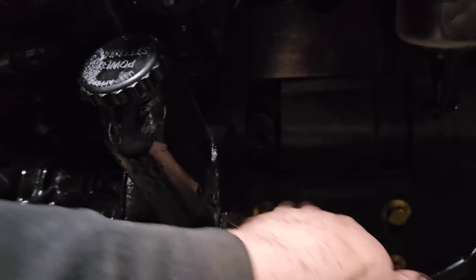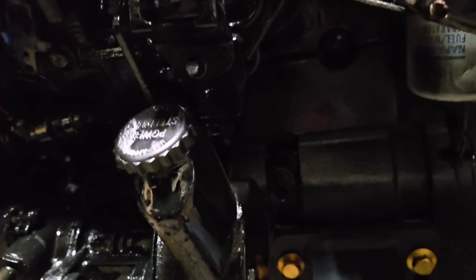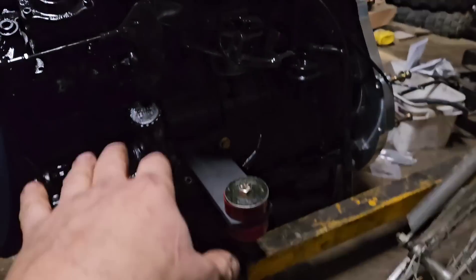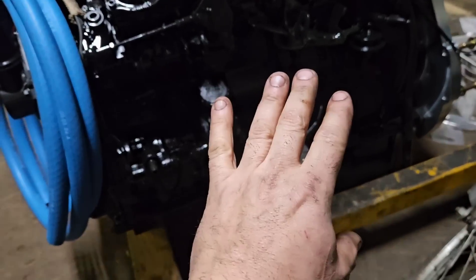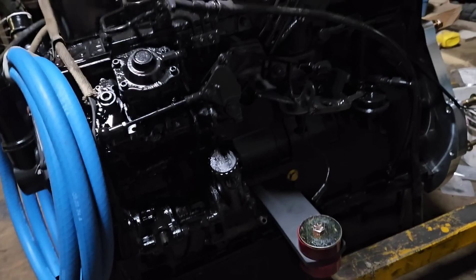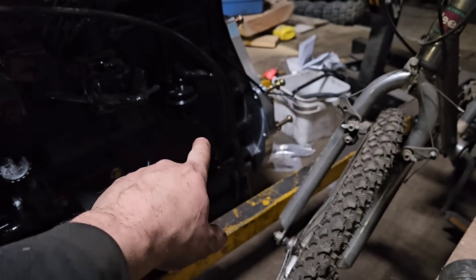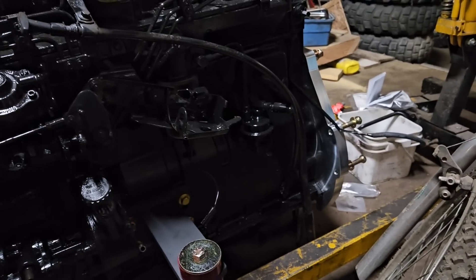If you want to put sensors in or an oil pressure gauge separate, this is your oil pressure port right here — right above the engine mount. So these things are all relatively easy to do; it's all just a matter of effort. You can buy the kits to do all of this. The kit to do everything, where you don't have to build anything, was $4,500 American. The kit I bought — just the adapter plate and the engine mounts — was just under $2,000 with shipping. That's a big difference in price when I can do the rest of it relatively cheap or for free.